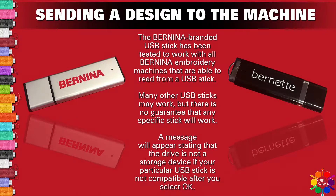Let's talk about the memory sticks for a minute. The Bernina branded USB stick has been tested to work with all Bernina embroidery machines that are able to read from a USB stick. Many other USB sticks may work, but there is no guarantee that any specific stick will work. A message will appear stating that your drive is not a storage device if your particular USB stick is not compatible after you click OK. To be on the safe side, go back to your dealer and purchase a Bernina USB stick.